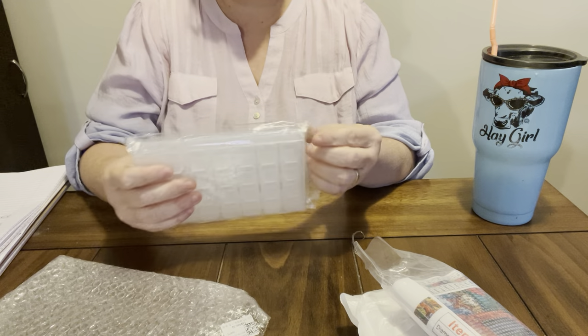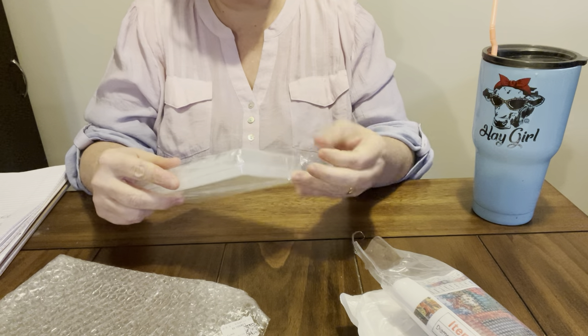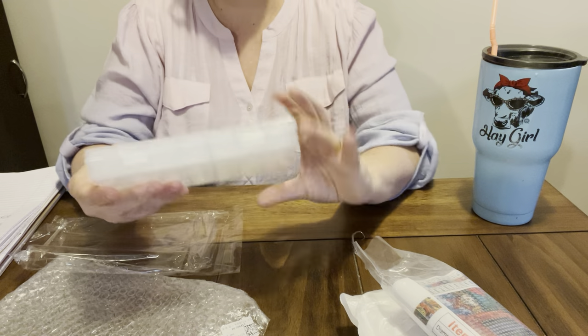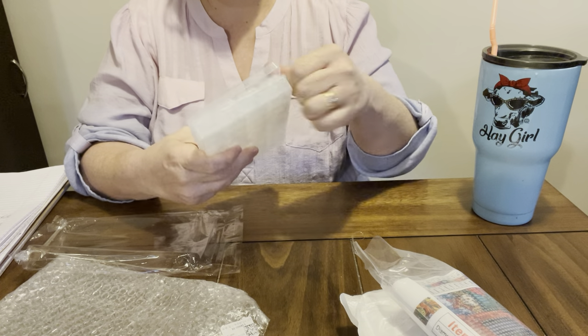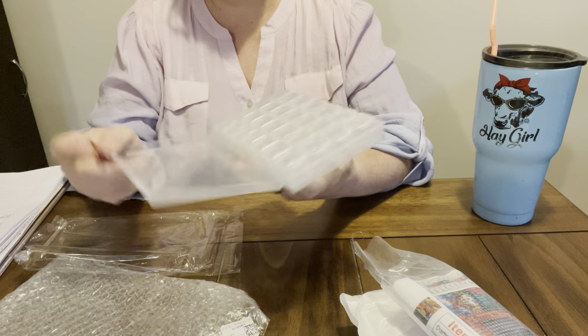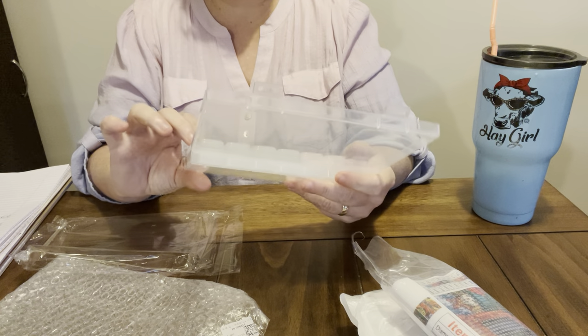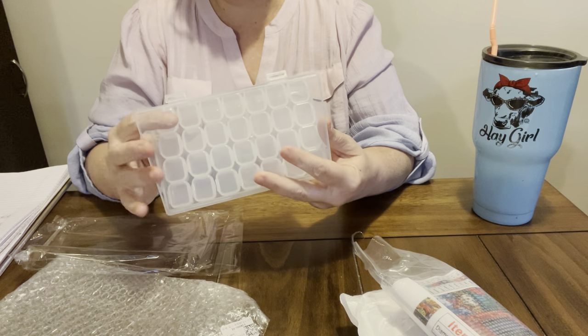I really don't need them. But I like these little boxes. I use these in my boxes from Harbor Freight. But you can't always get to Harbor Freight. This is a 28-grid Tic Tac box. It was $4.79 from DP Clubs.